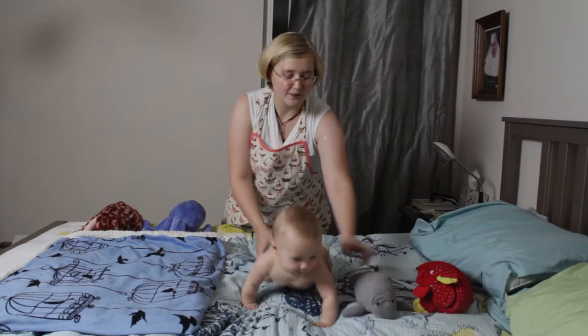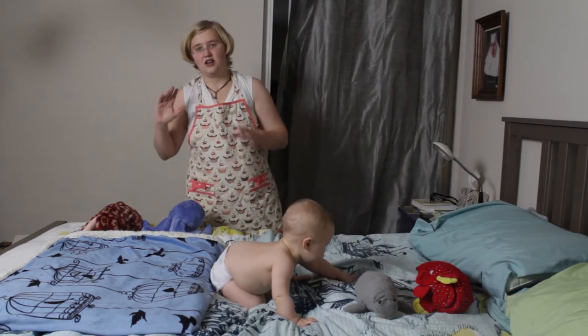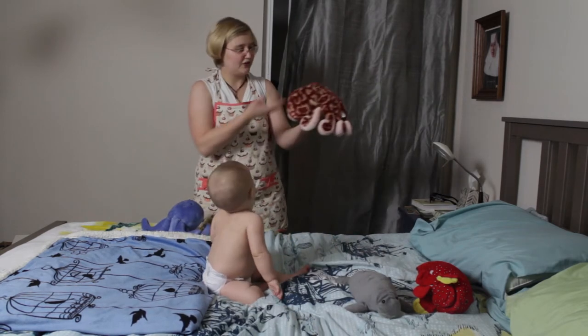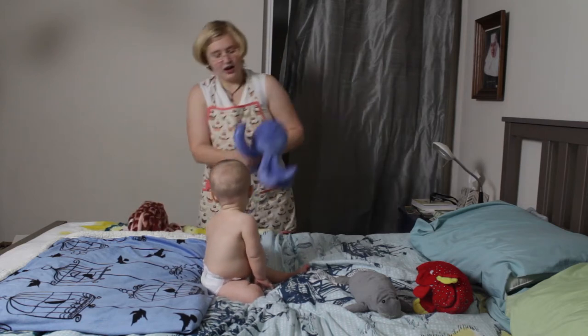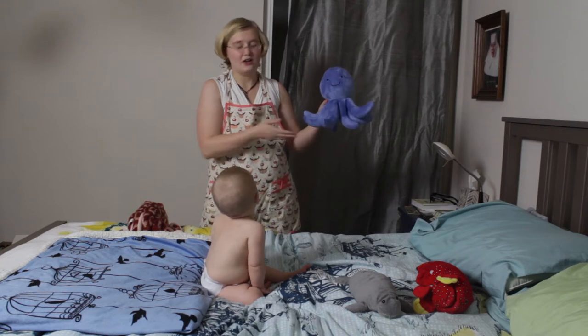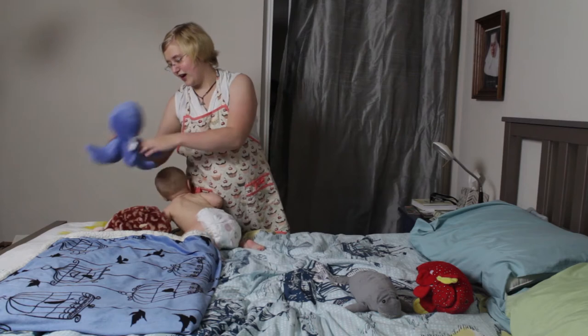one manatee, and two octopuses. I highly recommend getting the organic octopus because you can see the difference. This here is our organic octopus and this one is non-organic, and you can see the quality difference between these two octopuses. You definitely want to go with the organic.